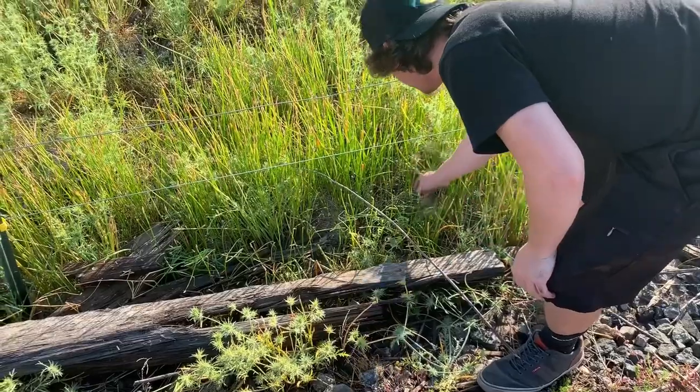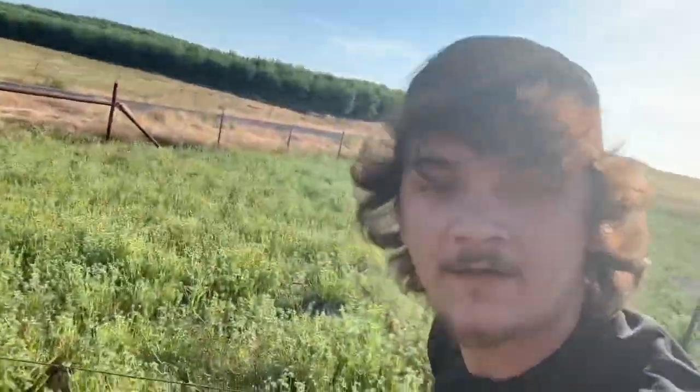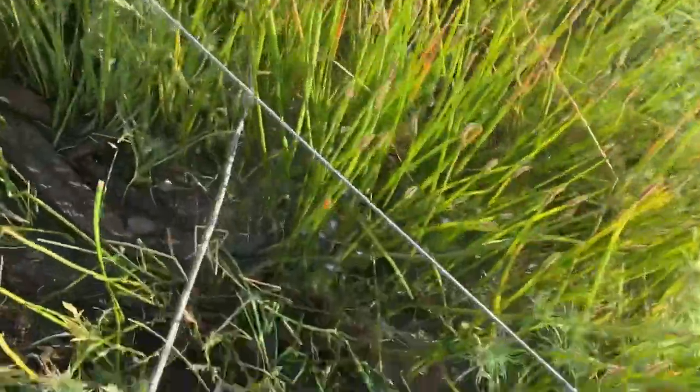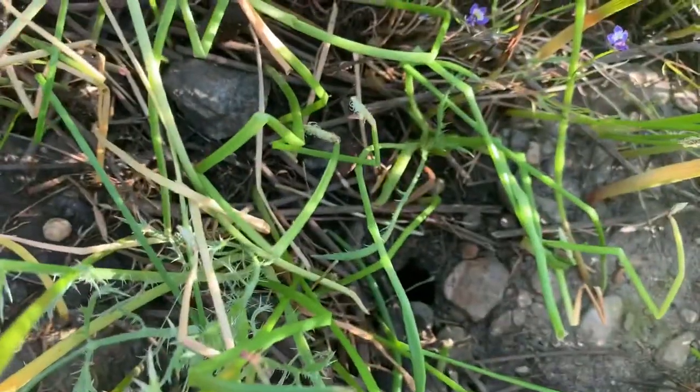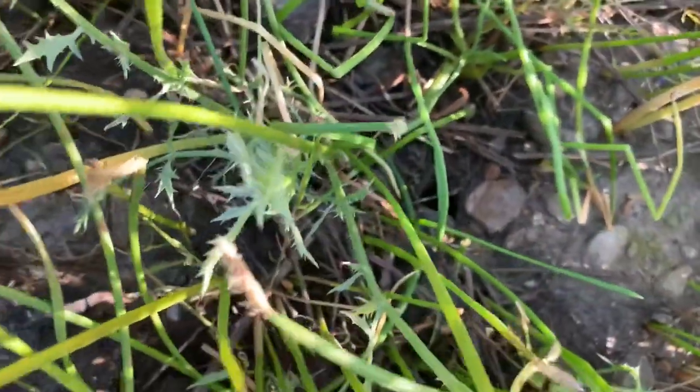That's a snake hole. No, that's a tarantula hole. Wow. That right there is a tarantula hole, and I know by experience from sticking my finger into those.